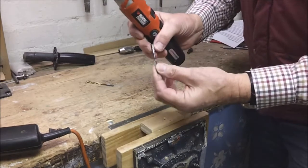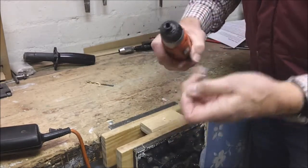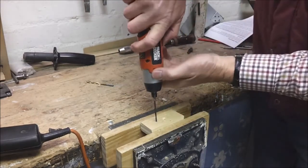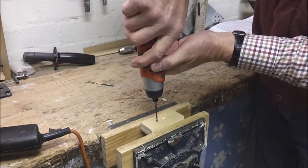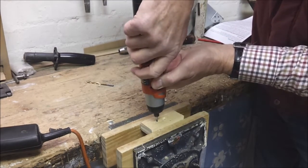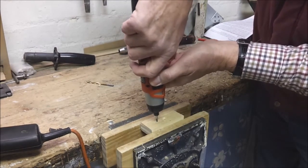And while I'm showing you this I'll show you this other one as well. This is an ordinary twist drill with a hexagon end to fit the hexagon socket. Again it's slow but you can use it. A certain amount of pressure and then reverse will bring it out.